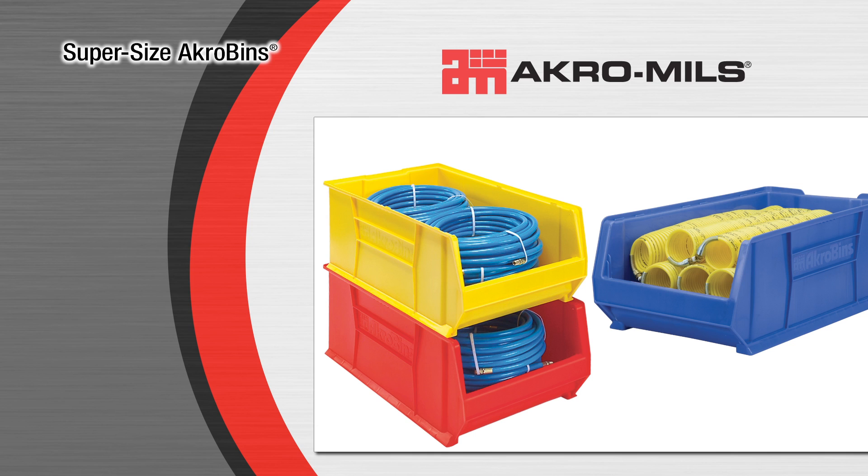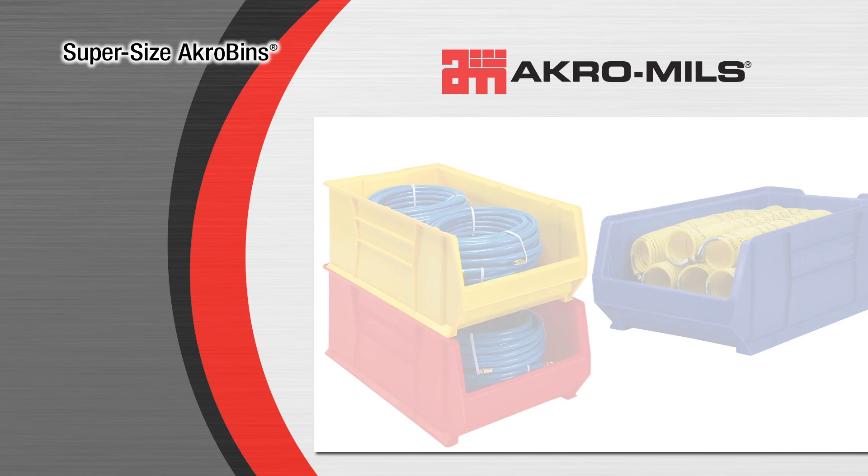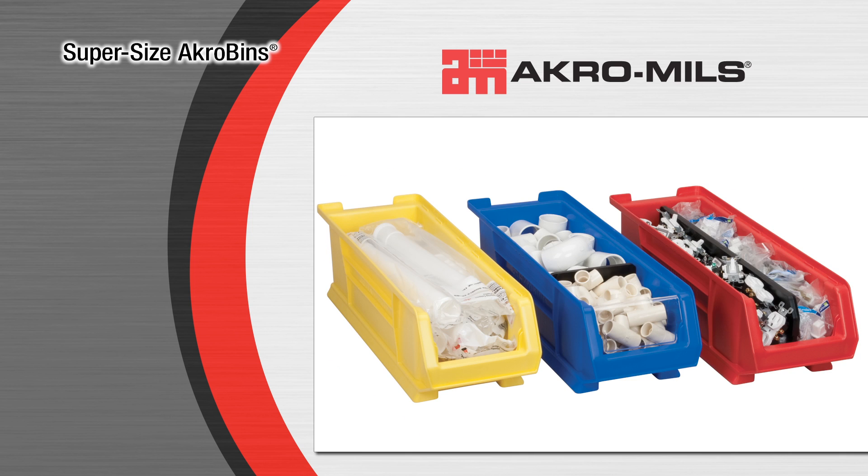Supersize Acrobins can help save time and money by offering a simple and convenient way to organize and protect large, bulky inventory. They are often used in 5S lean initiatives and work great with our standard Acrobins to provide a complete storage solution.